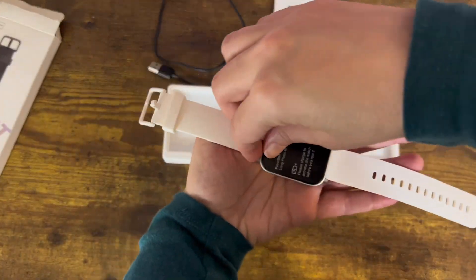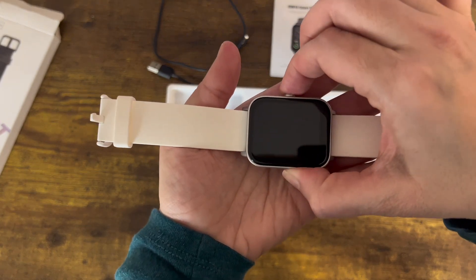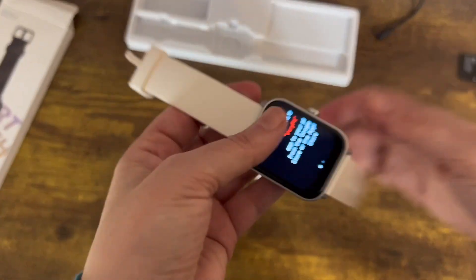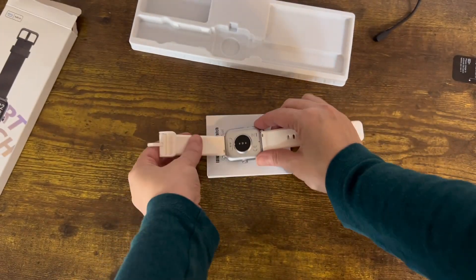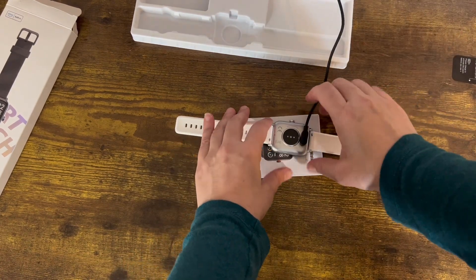You're just going to plug it into anything that has a USB port in order to charge. Once you remove that little cover on it and turn it on from the side, it's going to tell you that you need to download an app in order to pair it together, so that all your information is on the app — from how many steps you've taken to your heart rate.